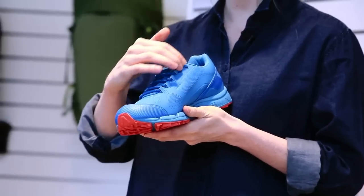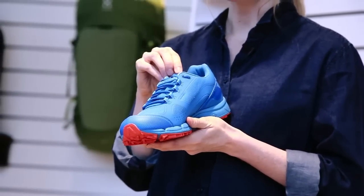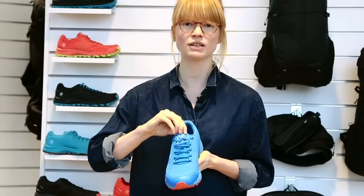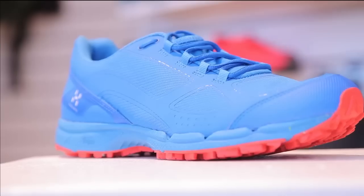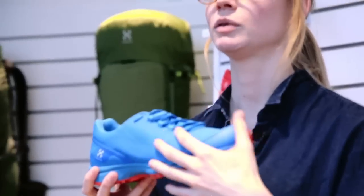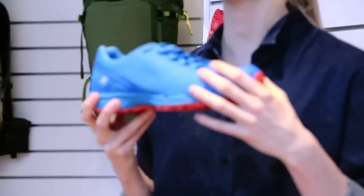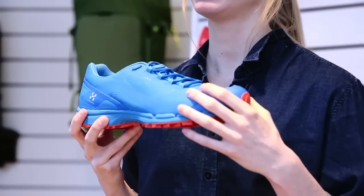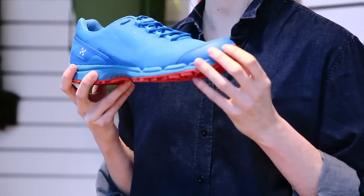The tongue itself is fixed to one side — to the inner side of the eyelet stay — so it can't slide to either side and create discomfort. On the upper, we have avoided seams in critical areas, since seams tend to wear out during trail running. This design also keeps you comfortable, since there are no seams chafing your feet.